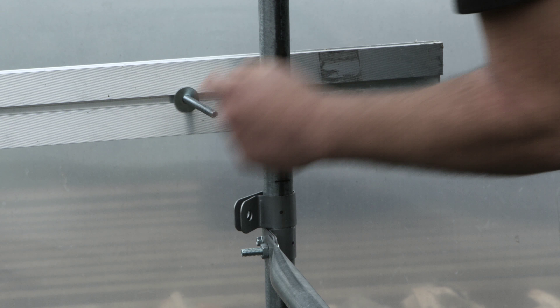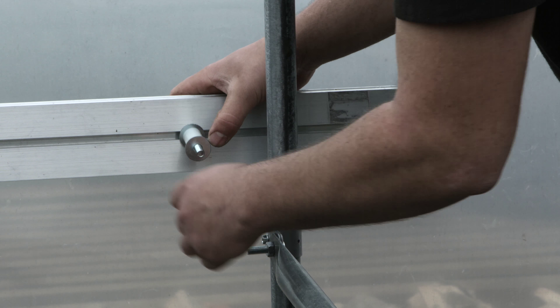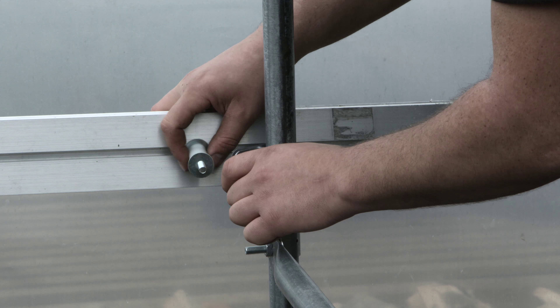When using a side vent, a spacer should be placed between the aluminium and the corner bracket, with a flat plate located between the spacer and the aluminium.